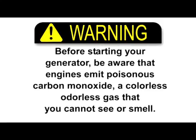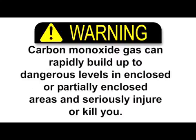Before starting your generators, be aware that engines emit poisonous carbon monoxide, a colorless, odorless gas that you cannot see or smell. Carbon monoxide gas can rapidly build up to dangerous levels in enclosed or partly enclosed areas and seriously injure or kill you.